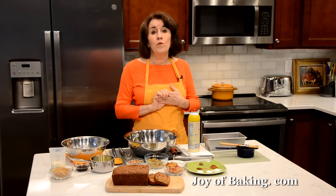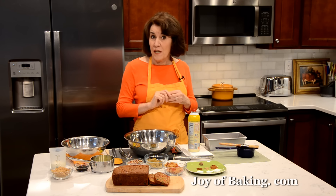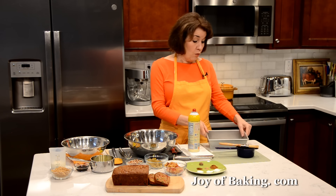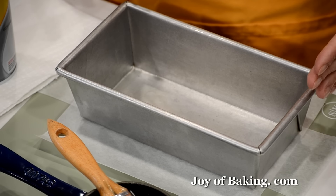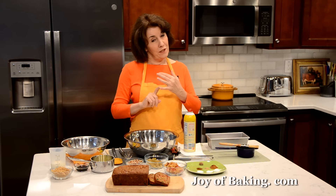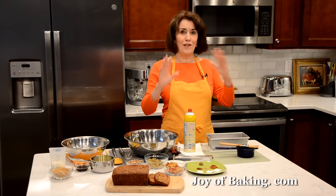The first thing you will need to do is preheat your oven to 300 degrees Fahrenheit, which is 150 degrees Celsius. Then we are going to bake our fruit cake in a loaf pan — 8½ x 4½ x 3 inches deep, which is 21½ x 11½ x 7½ centimeters.